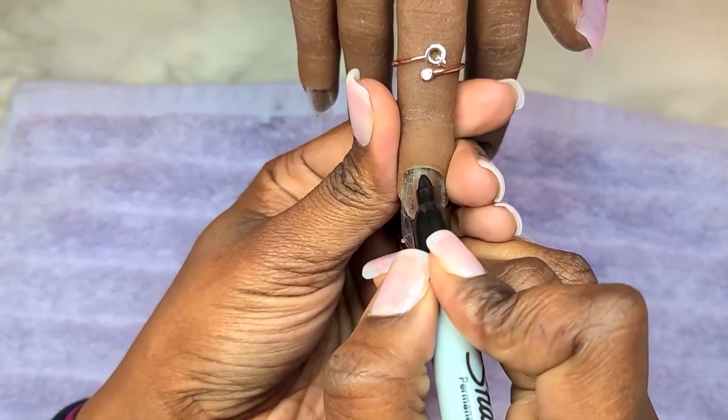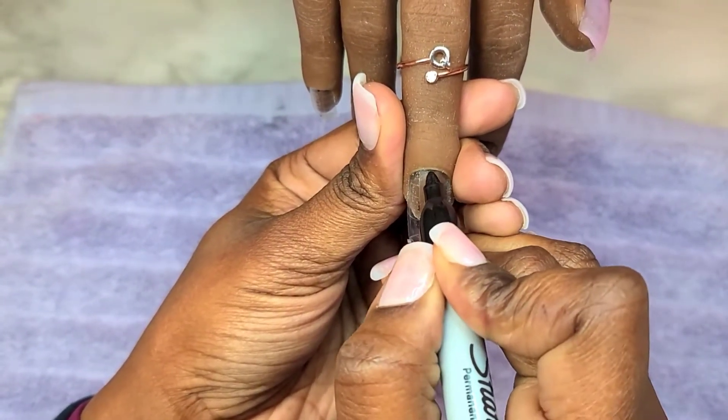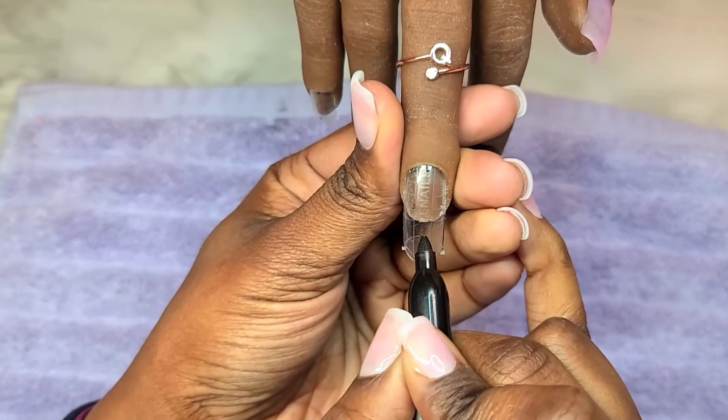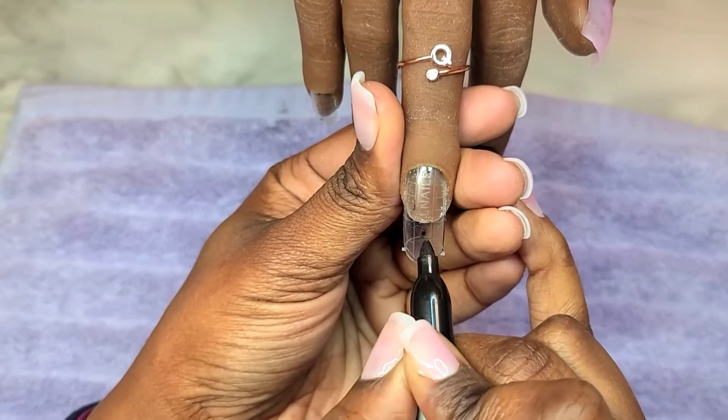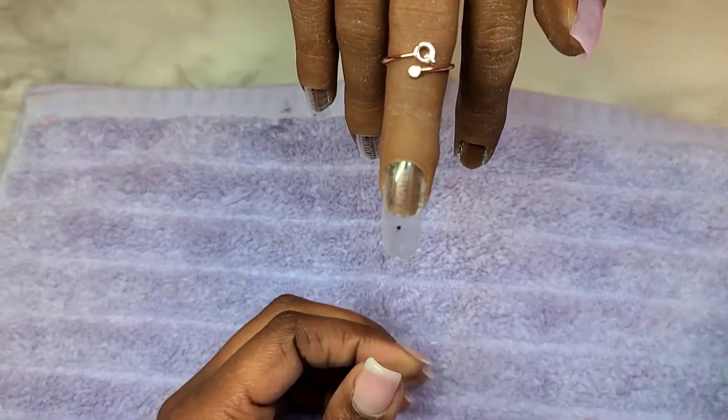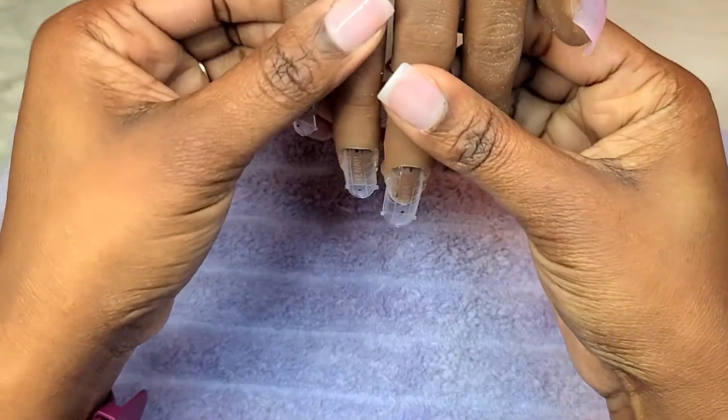Now I am going to mark just below the cuticle area so that way I'm not putting this permanent marker on my practice hand. And I'm going to mark as far down as I want the nail tip or the free edge to go.